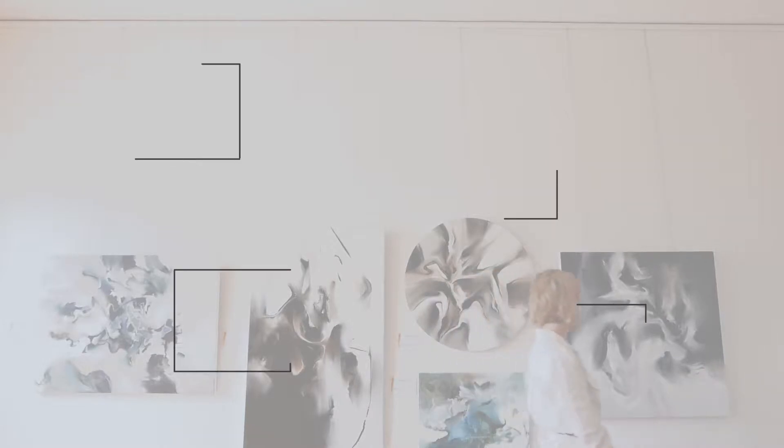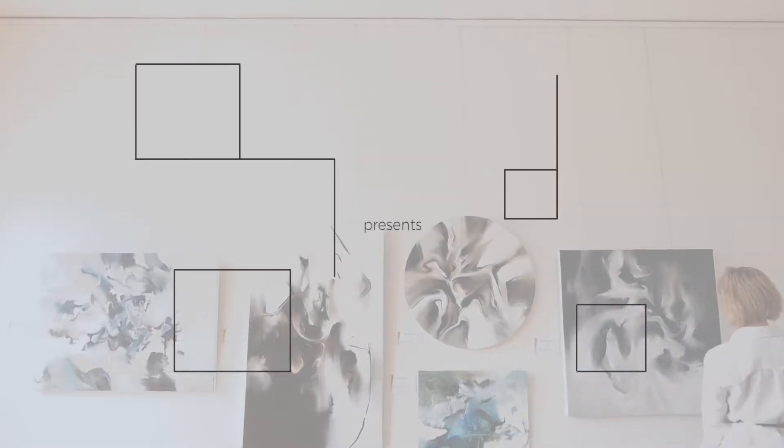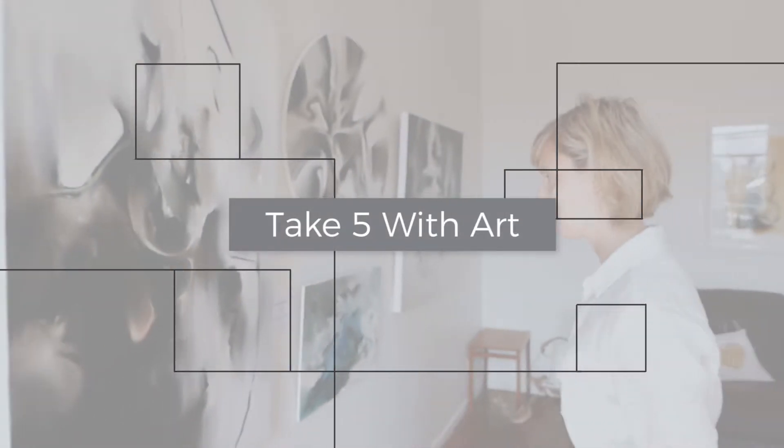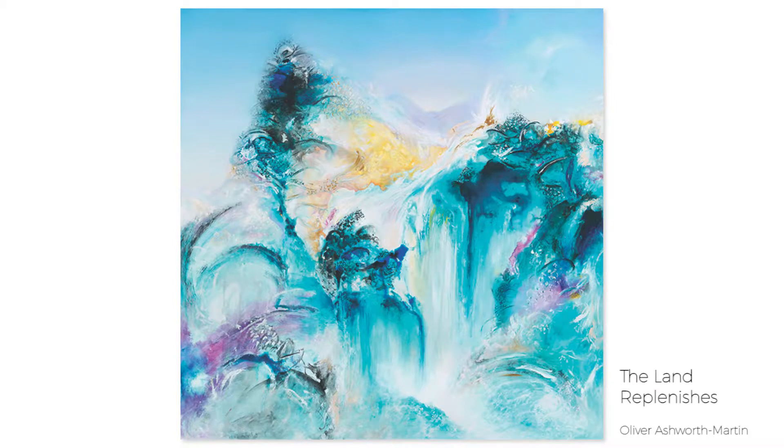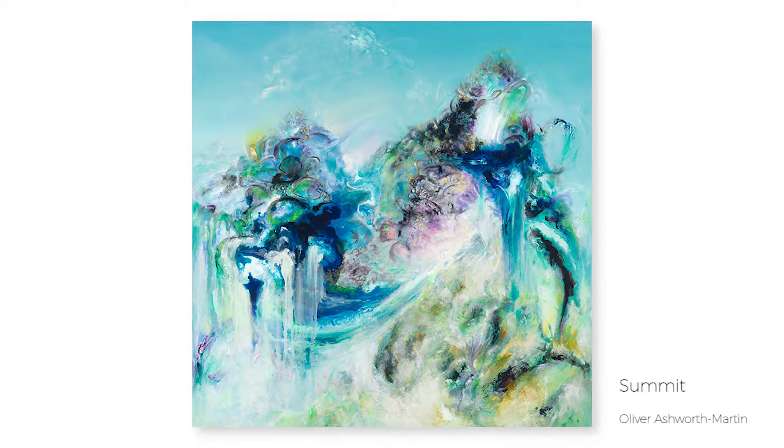Hi everyone, my name is Scott and I'm Sarah, and welcome to another episode of Take 5 with Art, where we stop and look at a beautiful piece of artwork. In today's episode we're looking at a really quite stunning piece of artwork called The Land Replenishes by Melbourne artist Oliver Ashworth Martin. This piece is part of a series where Oliver really explores nature and the environment, tries to capture them through his artwork.